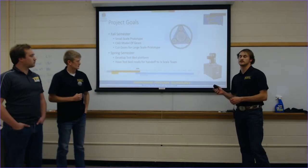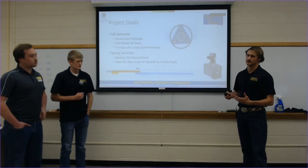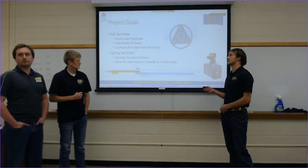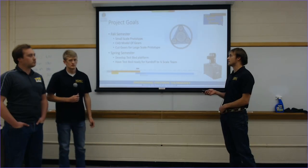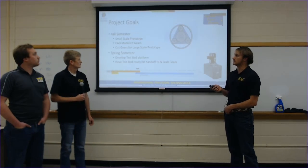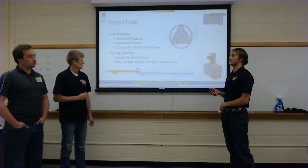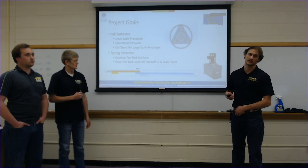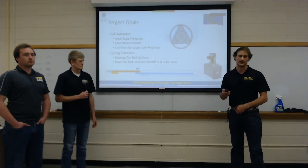For our project goals, starting in the fall semester we worked on getting a small-scale prototype so we could see how it works and identify small issues to figure out what we want to do with the bigger project. We then worked on CAD models of our gears based on what we saw from the small prototype, and implemented that into our bigger CAD models to get our larger gears cut. In the spring semester, we wanted to have our whole test bed platform sourced or ordered so we could hand it off to the CoreScale team for testing and to evaluate efficiency.